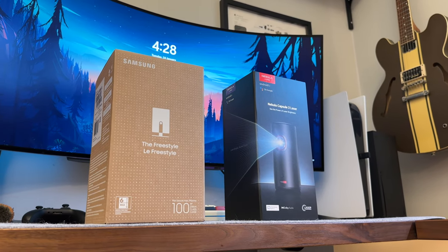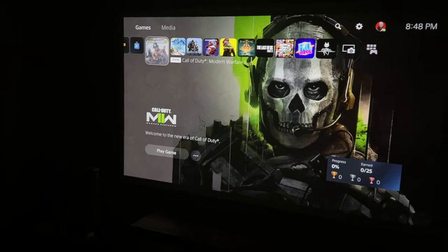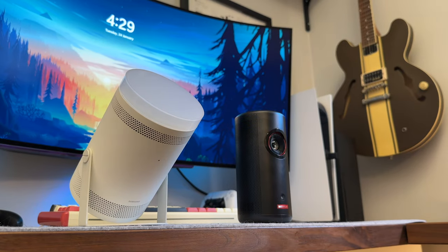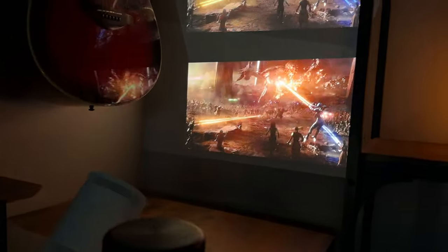Portable projectors are getting insanely good nowadays, and I'm looking at them not really as portable projectors but more as full-on projectors that just happen to be portable. Today I'm jumping into two top contenders in the portable projector space: the Nebula Capsule 3 and the Samsung Freestyle. The main difference is that the Samsung Freestyle projects with an LED bulb whereas the Capsule 3 projects with a laser.